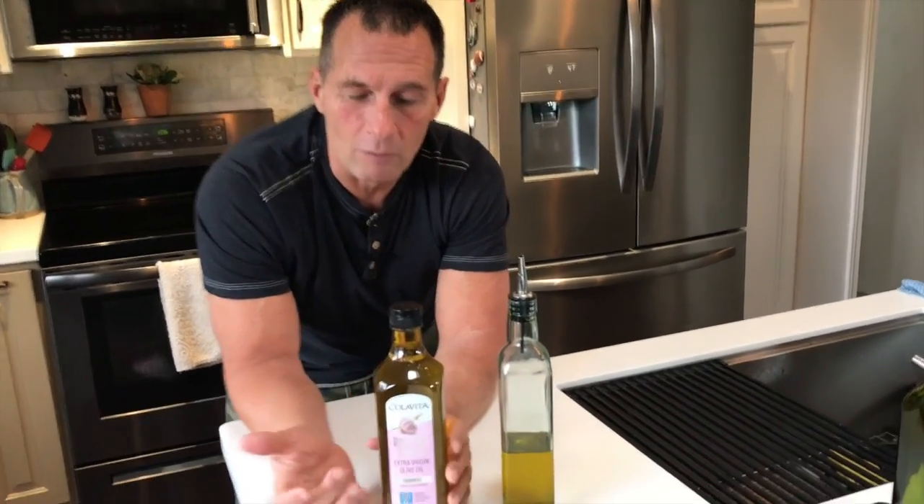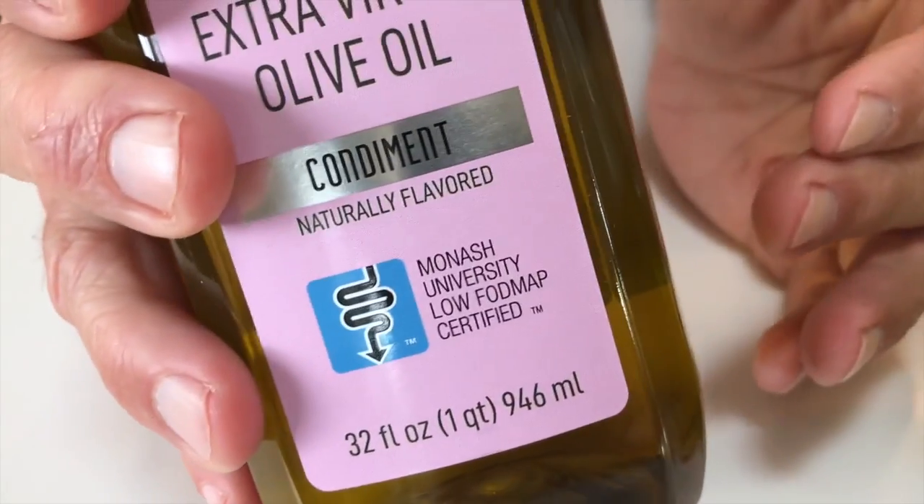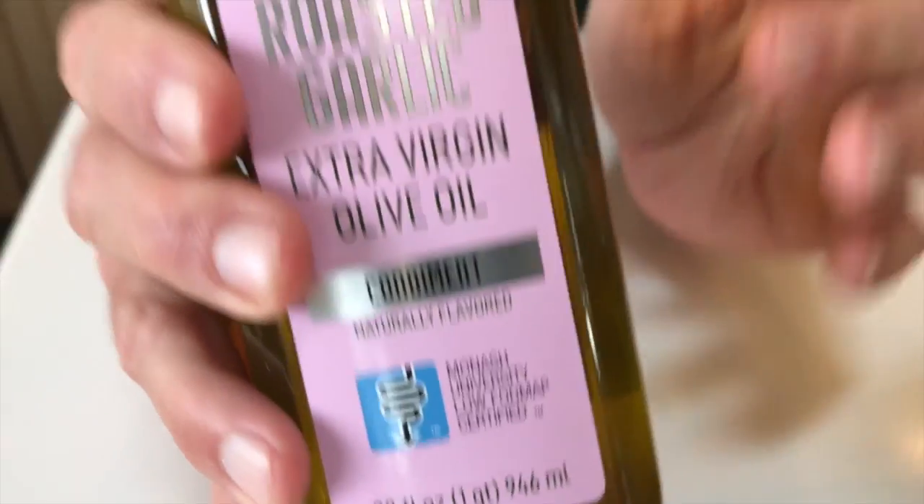like put-it-all-in-a-bottle kind of Italian dressing. I like to use fresh olive oil because it just tastes better and it's way better for you. What's nice is having a little bit of the garlic kick in there — it's not that much, just a slight infusion of it. The flavor is absolutely delicious.